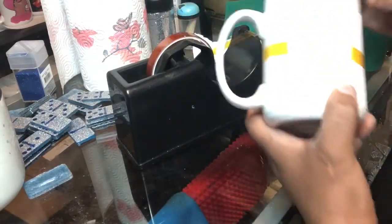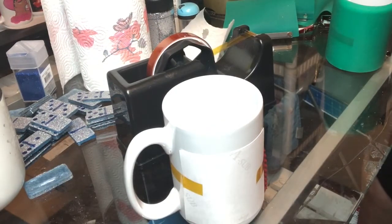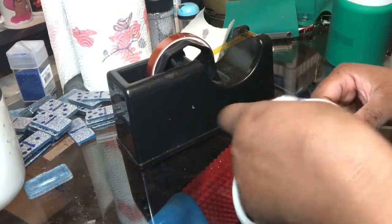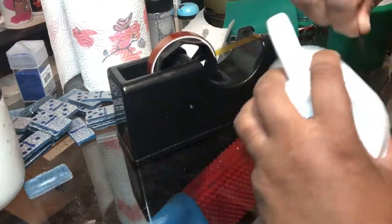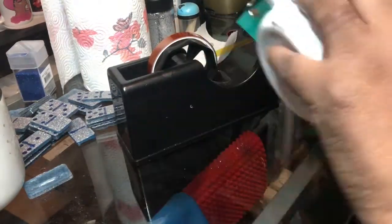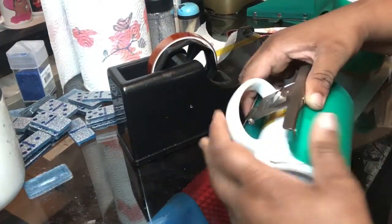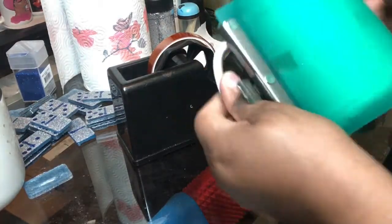I'm taping on the image with heat resistant tape and now applying parchment paper to the tall mug as well. I'm going to put the tall 15-ounce mug into the mug press, and I'm going to put the smaller mug into the toaster oven.